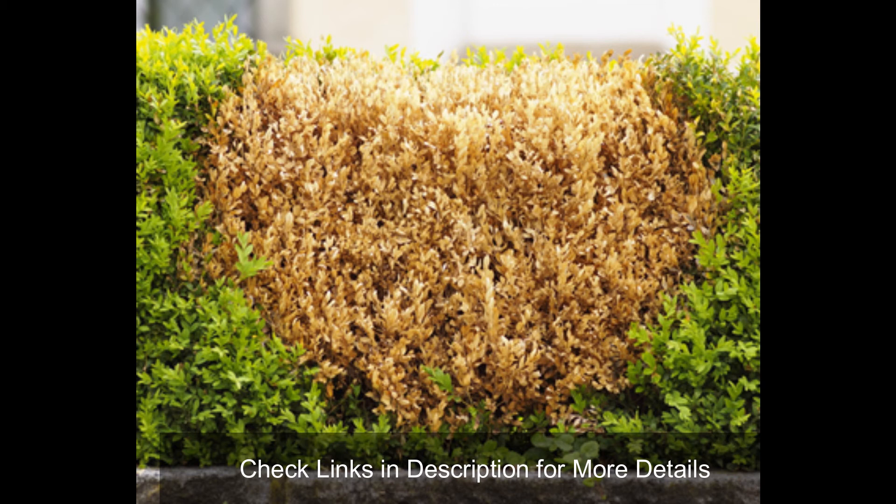Other reasons for golden mop cypress browning include lacking nutrients, or it may have been injured from dry spells or winter frost.